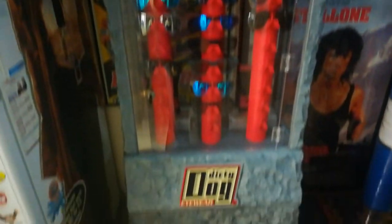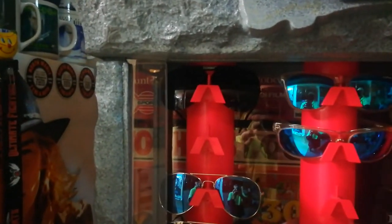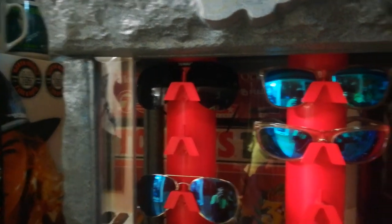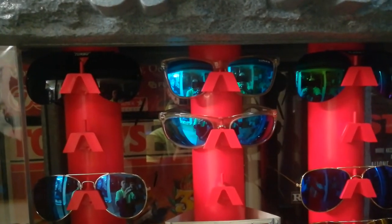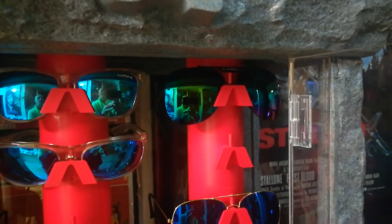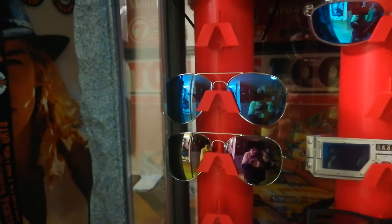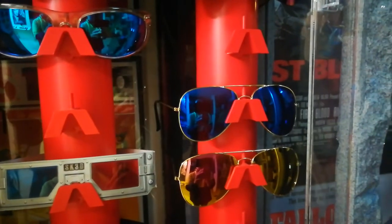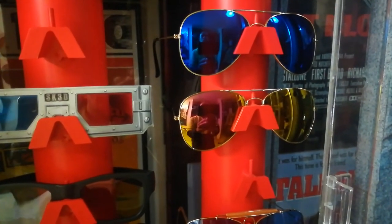We're throwing everything into the Dirty Dog Eyewear display case to show you guys how great they look. In the top left corner are the Turbo Aviator glasses from the 1980s I used to wear when I first got my license. In the middle are very rare Legend sunglasses from the early 1990s — a direct competitor to Oakley. Top right corner, more Turbo Aviators from the 1980s. Then we have replica RB3025 silver frame blue lens, and replica RB3025 gold frame Pacific blue flash lens.